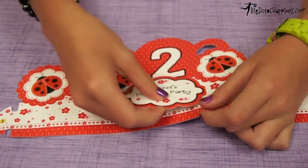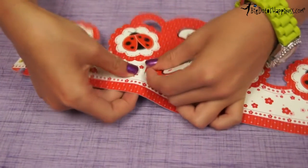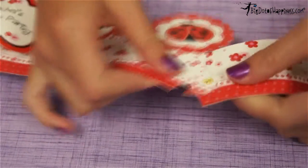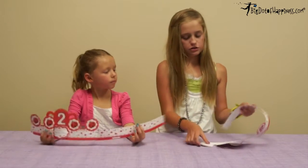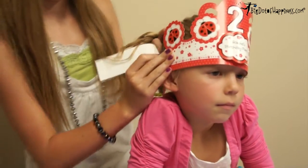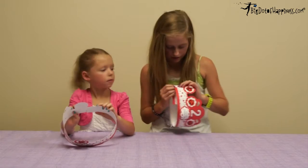You take the personalized pop out tab and insert it into these little slits here on the party hat. Find the A on the party hat and the A on the band and insert them together. There are a lot of inserts here so you can make it adjustable for Sharice's head in this case, and get the right size. Then you pick it on the inside.